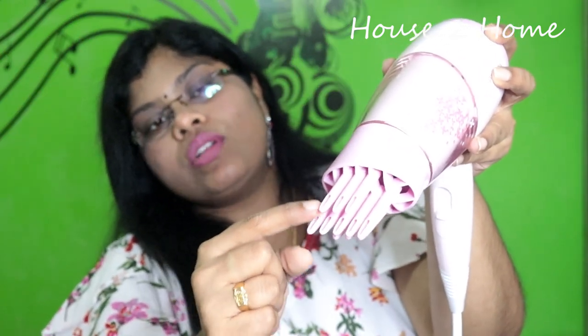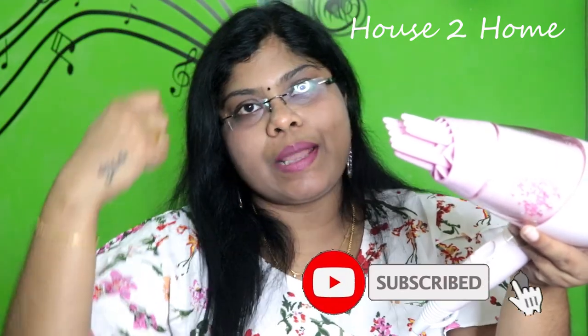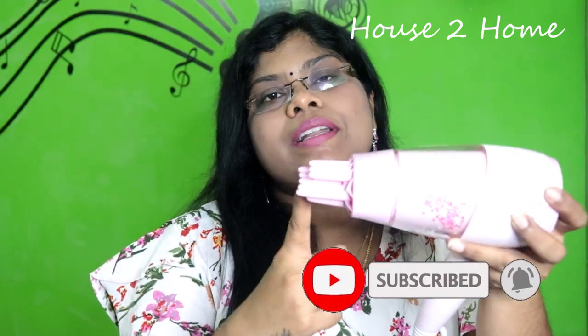The second attachment is the diffuser attachment. You can press it on and lock it up. You can use it to straighten your hair. This attachment is very useful — it is a diffuser attachment. If you use this, the hair will be volumized.